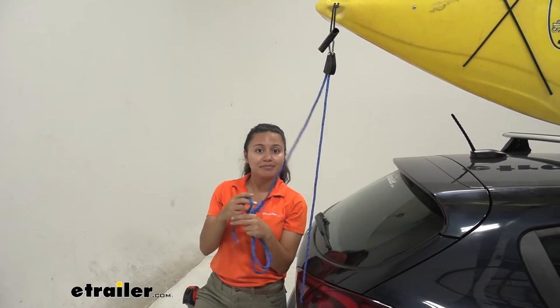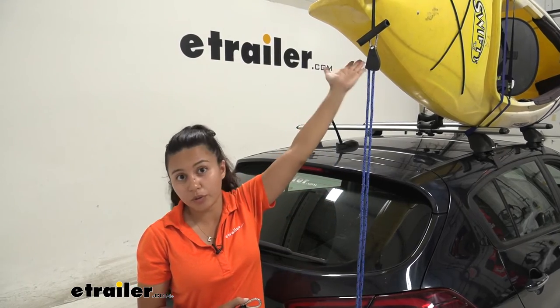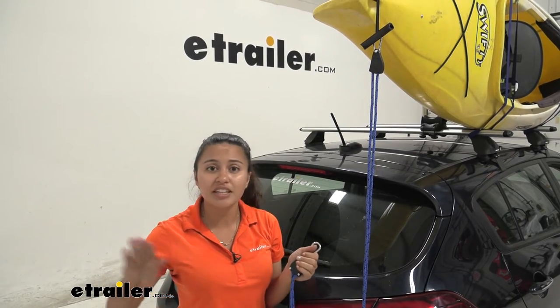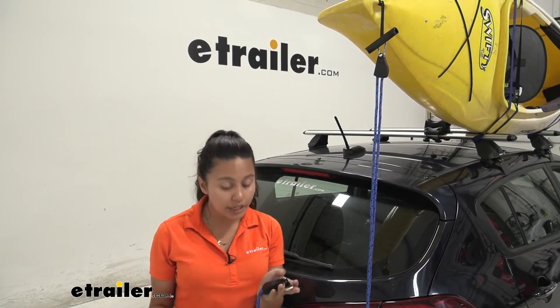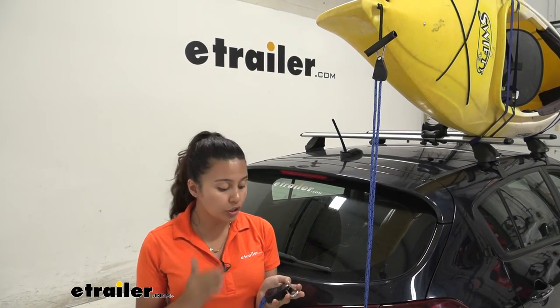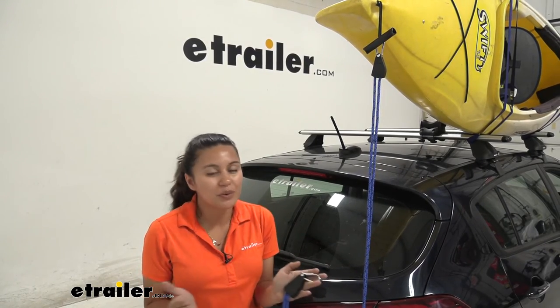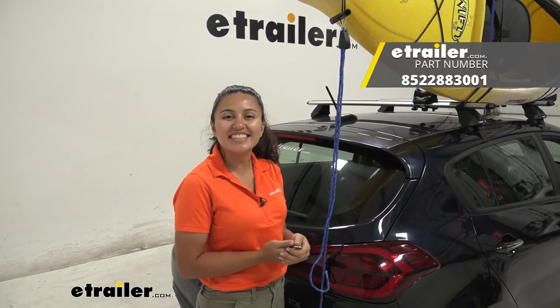With a 150-pound max load capacity, this makes it a lot easier to tie down your bow and stern straps — you don't have to feed it through the hook. Just attach the carabiner, use the ratcheting mechanism for tension, and you're ready for the road. If you don't already have this with your Thule watersport carriers, I recommend adding it. If you broke or damaged your current one, it's a direct replacement, so no worries about fit. That was a look at the Thule Quick Draw Ratchet Rope Tie Down here at eTrailer.